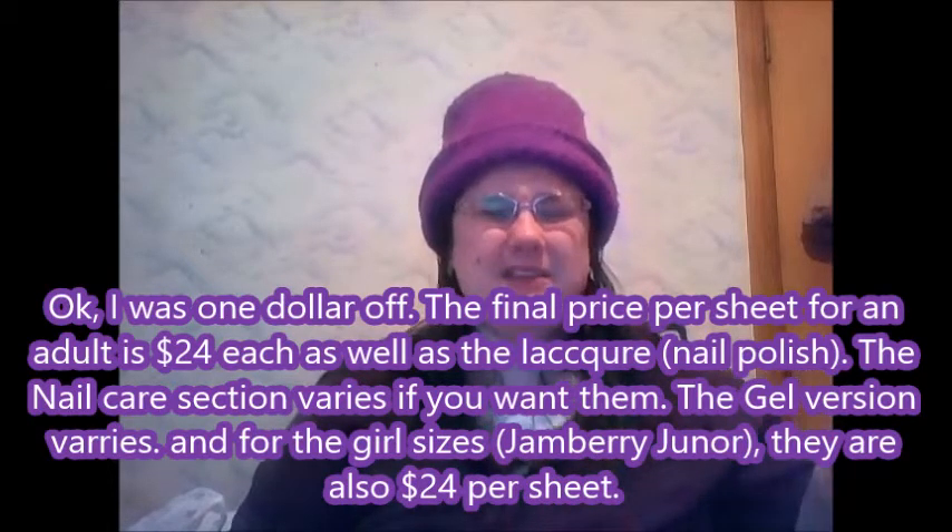In New Zealand dollars it's about $45 per sheet — it's not bad for high quality. You might normally get a manicure for around $50–$60. I definitely recommend that you check Rebecca out; she's really easy to talk to and I'll put her link down below to her Facebook page.